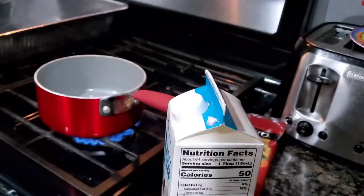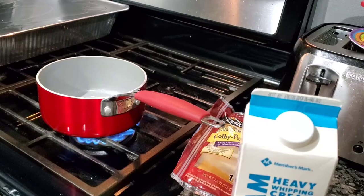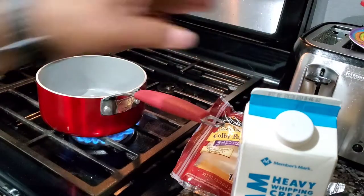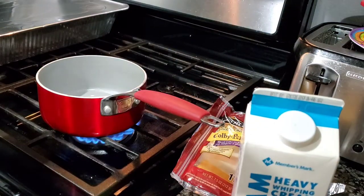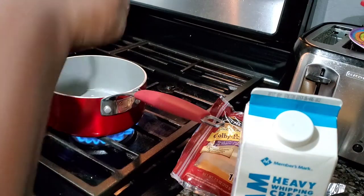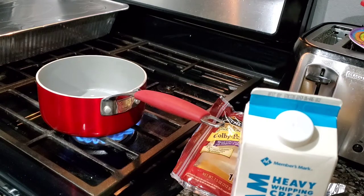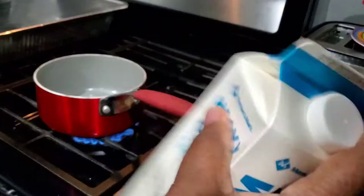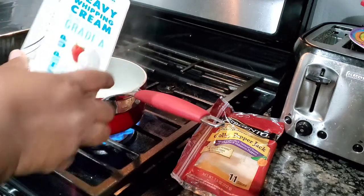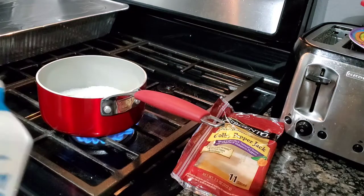I'm back real quick. Kerrygold butter, heavy whipping cream, like four ounces of Velveeta cheese. I know it don't look the best, but it's going to be great on this cauliflower. Y'all know I do not measure. Some butter. Grab the cheese, shake up the heavy whipping cream, pour it in and put the heat down to medium.